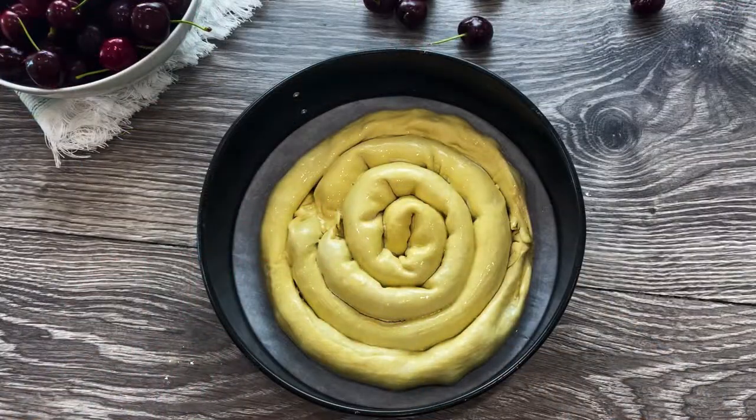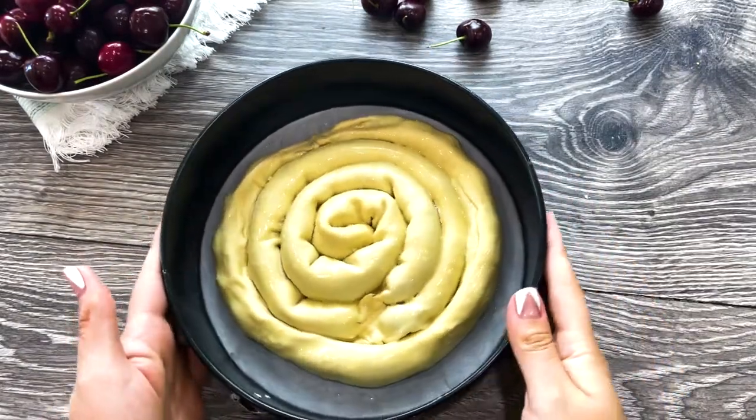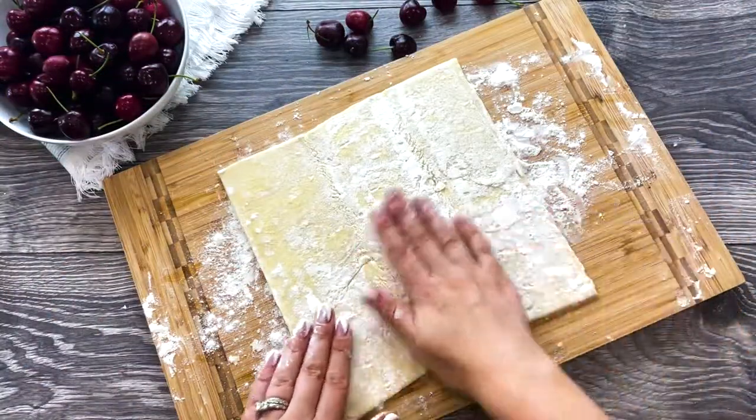Brush your puff pastry with egg wash and bake at 400 degrees Fahrenheit for 30 to 35 minutes. Meanwhile, repeat the process with the other two puff pastry sheets.